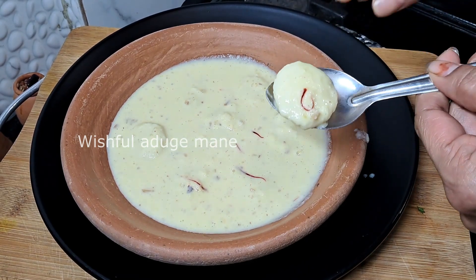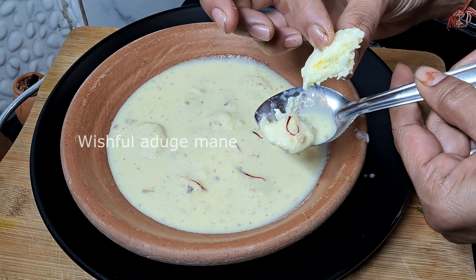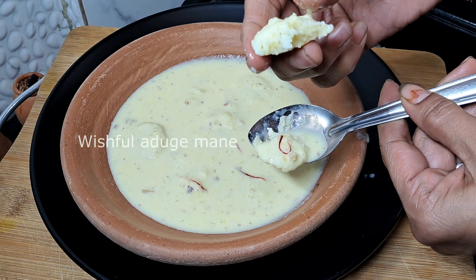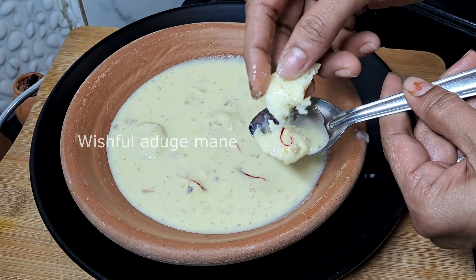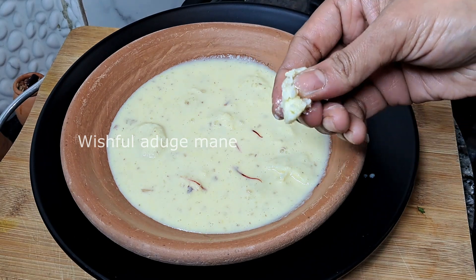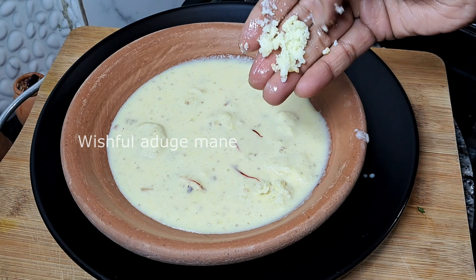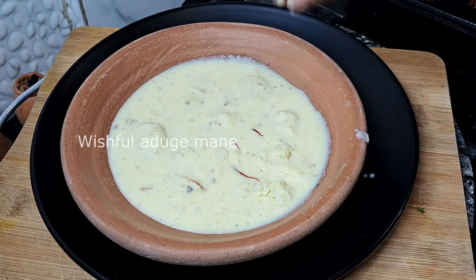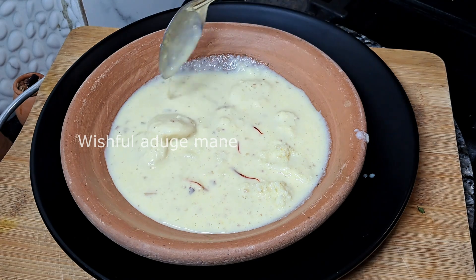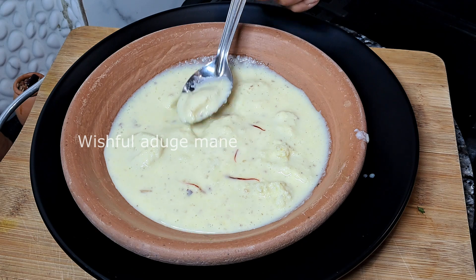This is a sponge and the sponge will be used as a sponge.